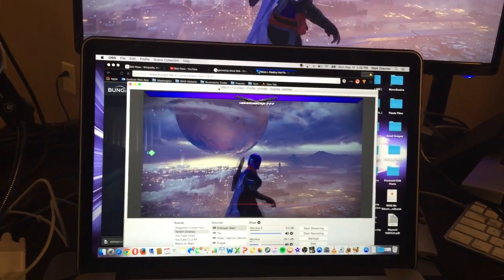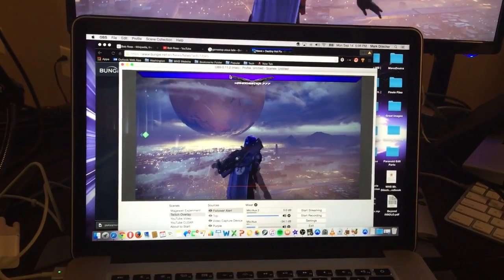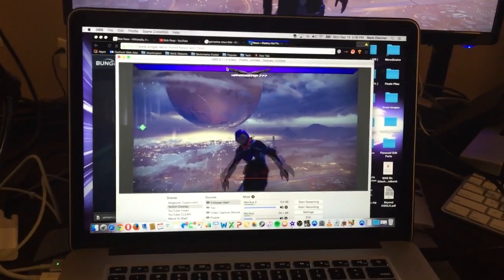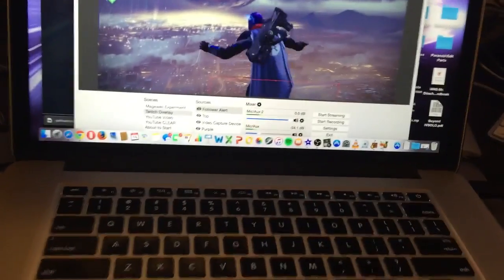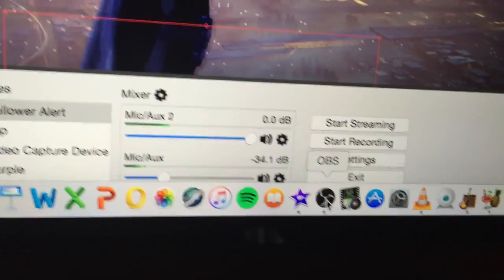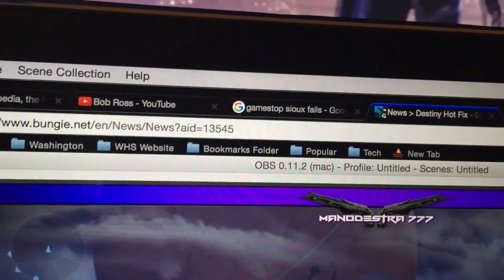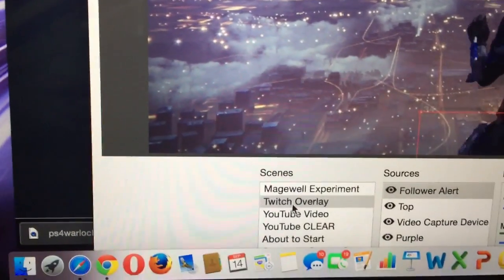Some of you may have questions about software. The primary standard that a lot of people use is either XSplit or the Elgato capture system, but what I like to use — which is free — is OBS, Open Broadcaster Software. On Mac they're not even at a 1.0 release, but it still works really well. It's mostly for Windows users, but I found ways to make it work.